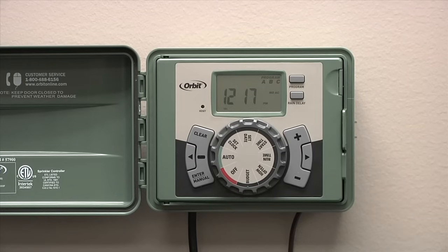The Orbit EasySet logic timer offers professional functionality with everyday simplicity, so you can set it, forget it, and enjoy a healthy yard.